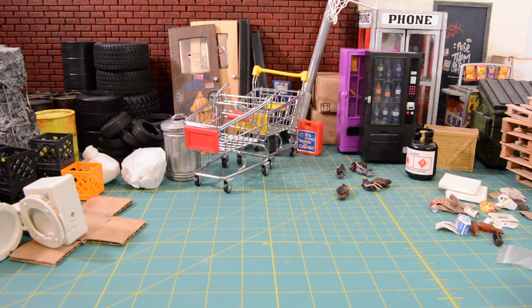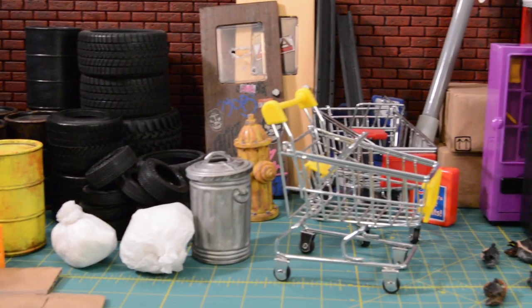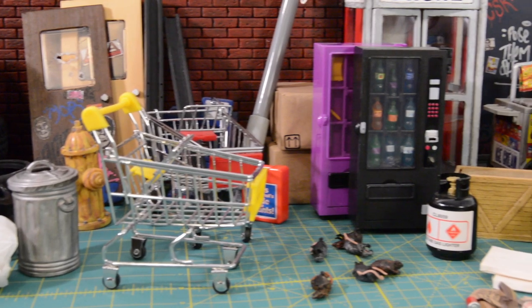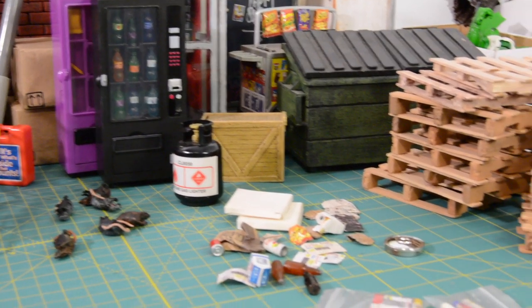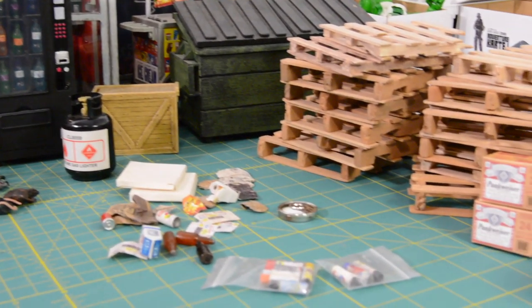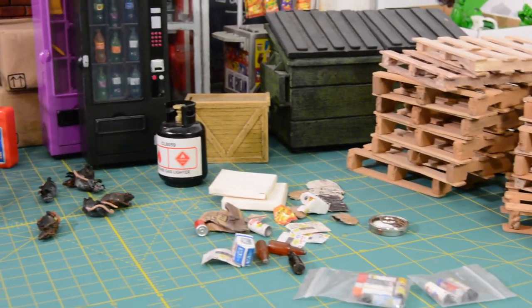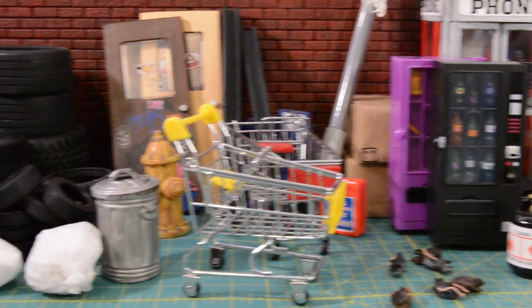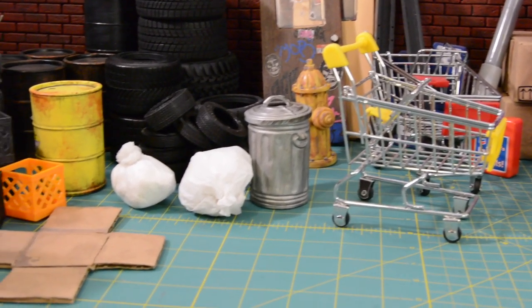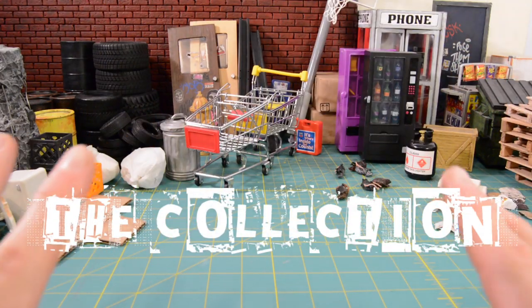So in this video I'm going to be doing things a little bit different. Normally I'd have a badass prop that I just made and go through the process on how I made it, so you guys could try it at home or be inspired to do something similar. But I've been getting a lot of requests to do collection videos, so I thought this would be a good opportunity to pull out some of my prop inventory, sift through it, and show you guys what's available out there for toy photography — and maybe hunt down some props you didn't know were available, or get you thinking outside the box. In this episode we're talking street side and alleyway props.